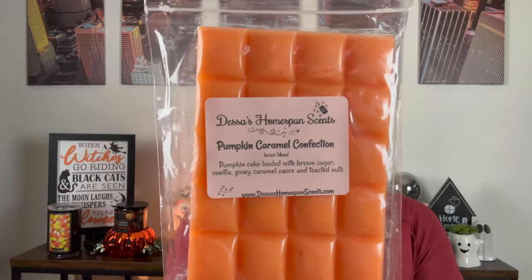Next we have Pumpkin Caramel Confection, another one I had in my last order — pumpkin cake loaded with brown sugar, vanilla, gooey caramel sauce, and toasted nuts. This smells like a pumpkin cake, like a pumpkin coffee cake with no coffee — just a caramel cinnamon sugar cake. The pumpkin is really good, like freshly baked pumpkin. This is not a grocery store pumpkin cake — you went homemade with actual pumpkin filling.